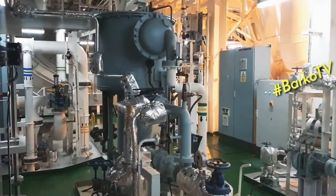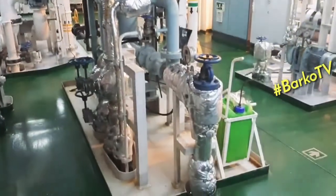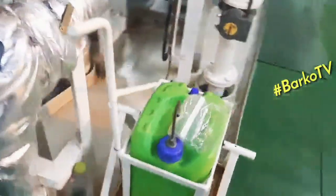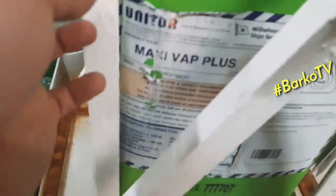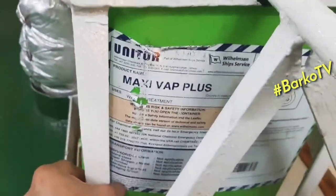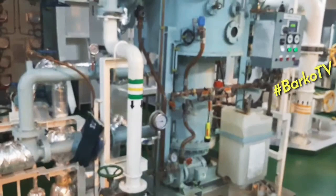This is the overview of the fresh water generator. Later I will explain the principle. This is the chemical that we use — Maxi Buff Plus by Unitor. This is the one that we use.